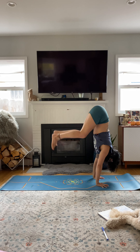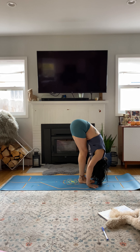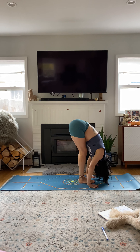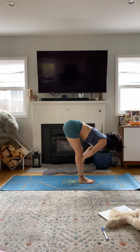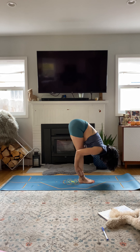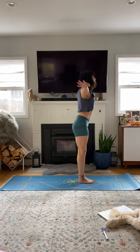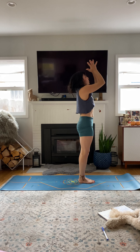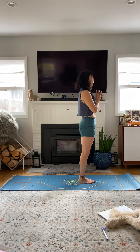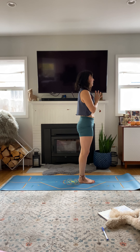Hop forward and release. Uttanasana, forward bend. Calming breath. Halfway lift, spine long, flat back. Exhale your fold. Root to rise, sweep up. Palms to heart center. Feel your heart beating. Nice deep inhale. Big exhale.